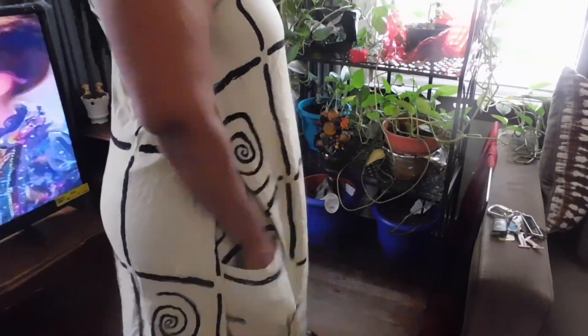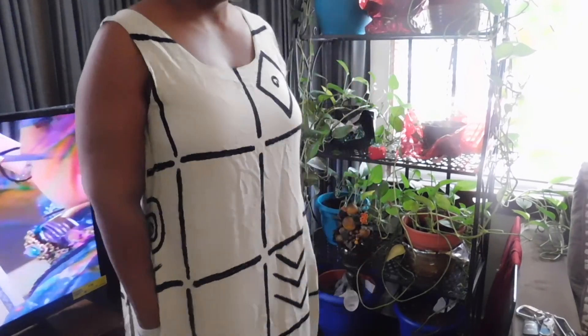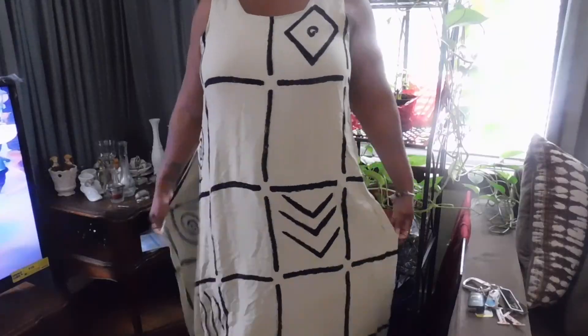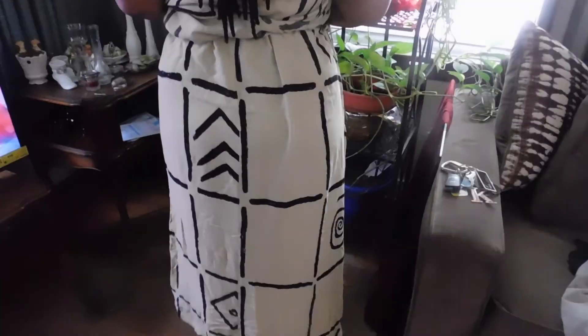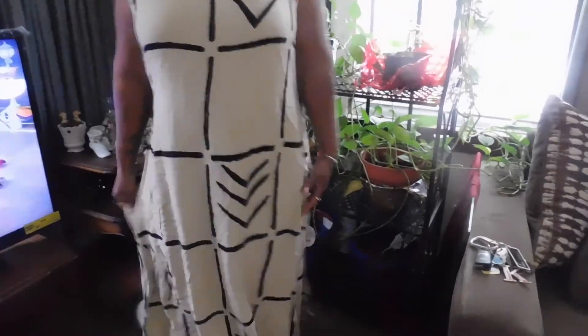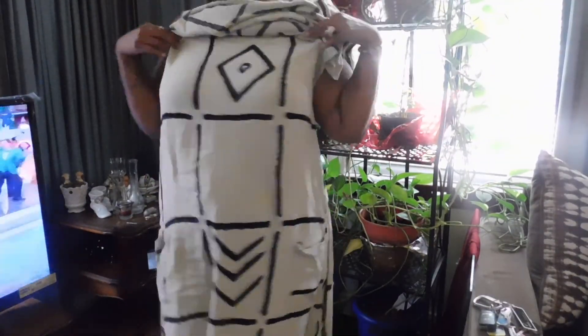Here is what the garment looks like before I start to cut it. As you can see it's a simple tank dress with no type of shape whatsoever. It has two layers and you can see the pockets are pretty far down, right at the thighs — we liked that part. The top layer has a split where it splits, so it's like a split tank dress. We were obsessed with the pattern as well as the material.